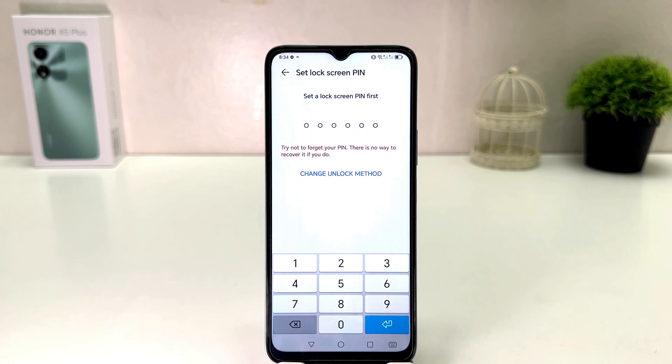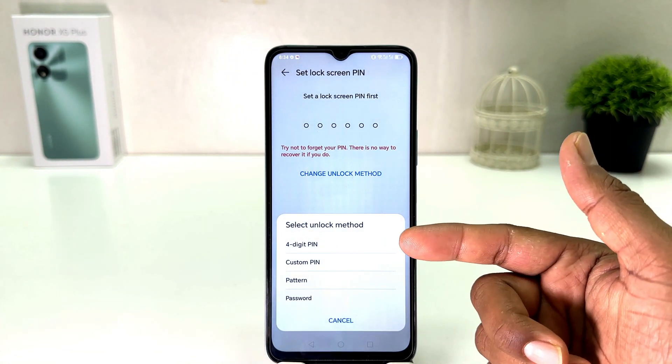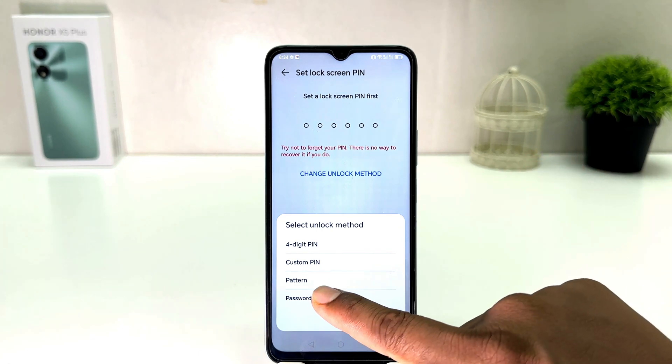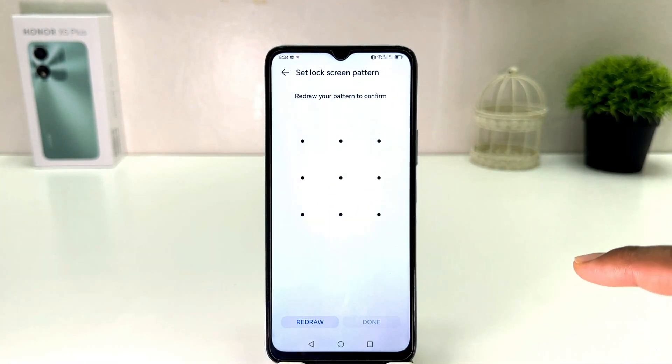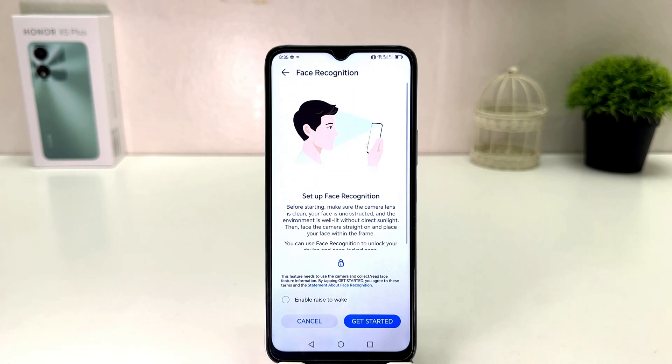After that, it will prompt you to set a backup unlock method first. If your device doesn't have any alternate way to unlock, you need to set one. You can choose from different methods: four-digit PIN, custom PIN, pattern, or password. I'm going to choose pattern and draw my favorite pattern — you need to remember it and draw the same pattern again, then click Done.